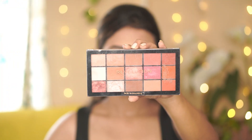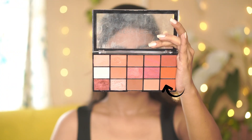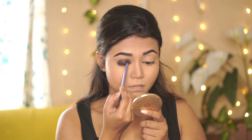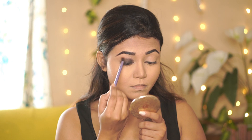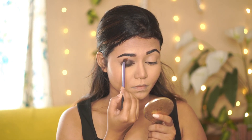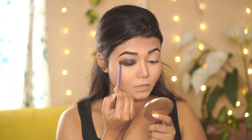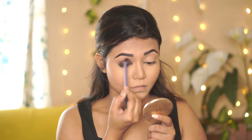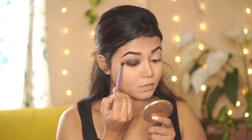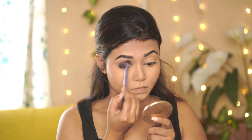I'm using the Revolution Reloaded palette — specifically the burnt orange shade — to diffuse the black. Using a small blending brush with circular and inward-outward motions to blend it out. Always take your time; that's the key to getting a perfectly blended, seamless eyeshadow look.